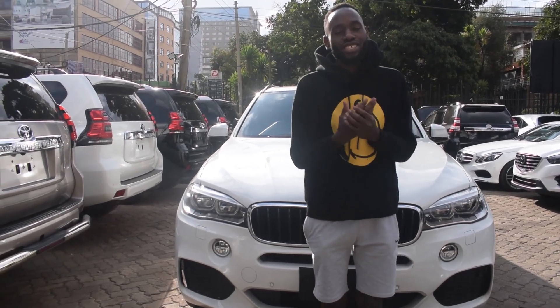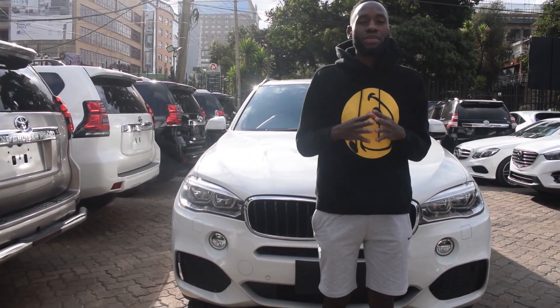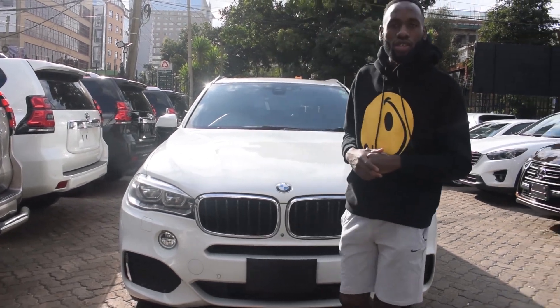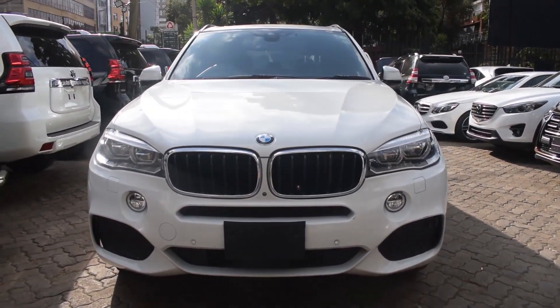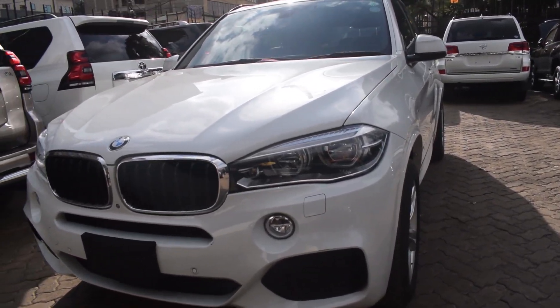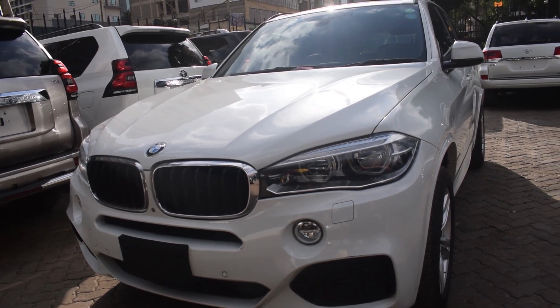How's it going guys, welcome back to another AG Auto review. Today the car we are going to be checking out is the 2016 BMW X5. The 2015-2016 exterior does not have a significant change.